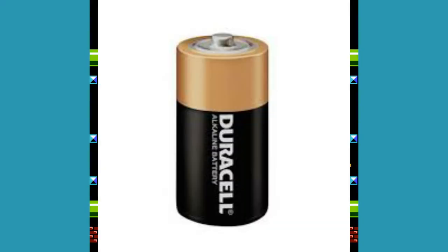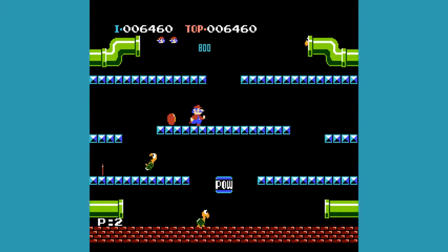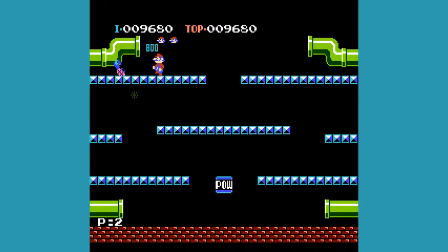The white variant ran on C batteries instead of the traditional AC adapter. So, what could you do on the Color TV Game 6? Well, not much. The Color TV Game 6, as the number implies, had six games, which were all different variants of light tennis — and that's code for Pong! To be fair, it was the 70s and Pong was the most prevalent game back then, but it's still kinda funny that Nintendo's first home console was basically a clone console and not all that unique.